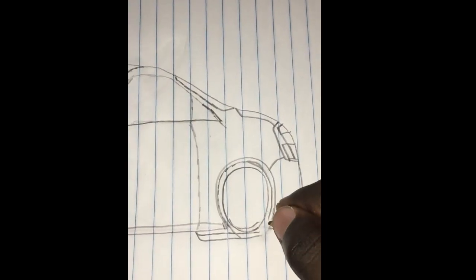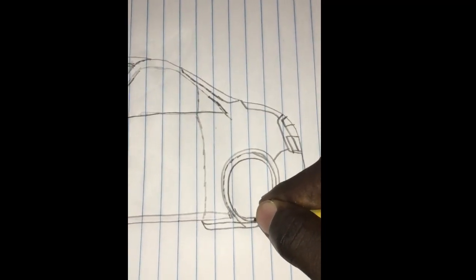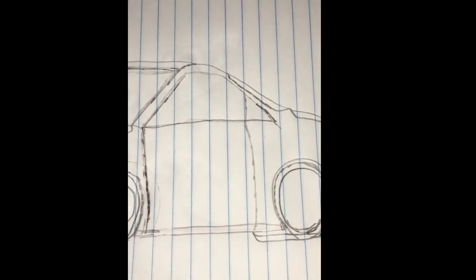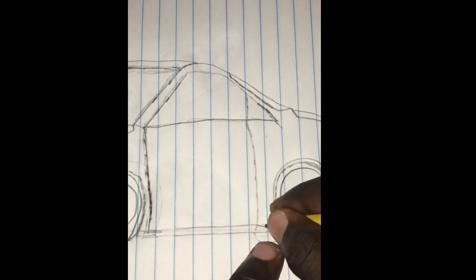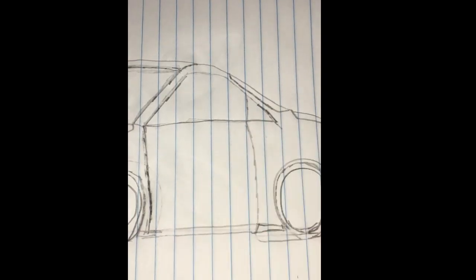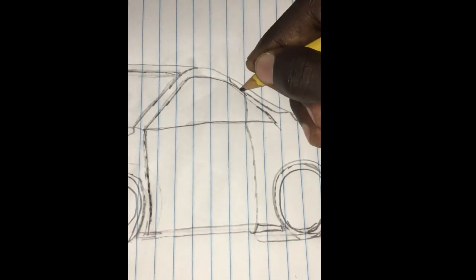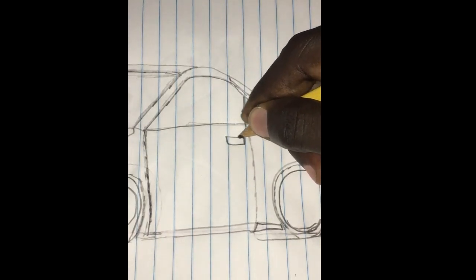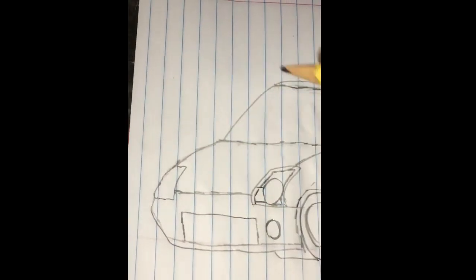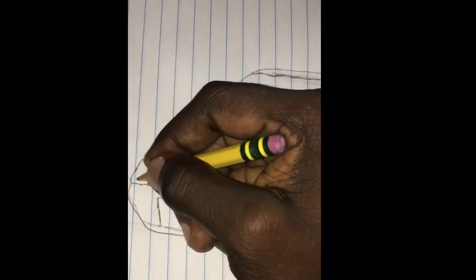So I'll just fix this mistake over here. That will be the door for the vehicle. Now I'll just work on the other headlights — I made the other headlight design.